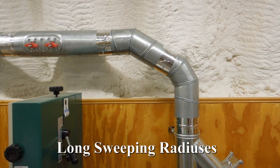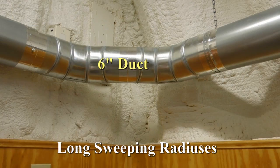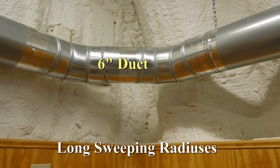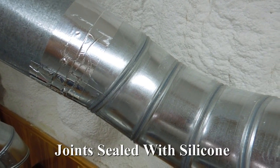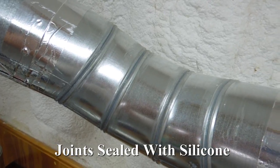The duct from the dust collector is 6 inch and runs the width of the shop and around the corners before reducing to 5 inch just before the vertical drops. The 6-inch 90-degree corners were made using two long radius L's, each turned to 45 degrees, which makes a nice long sweeping corner that will not restrict air flow.